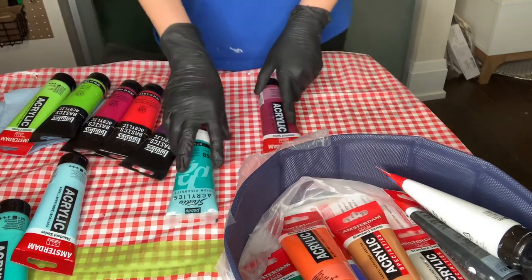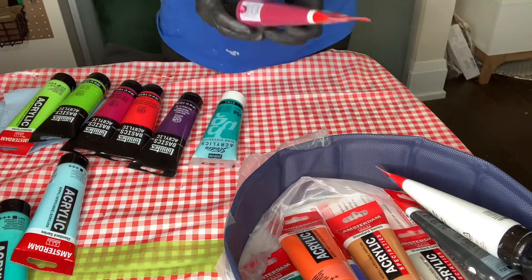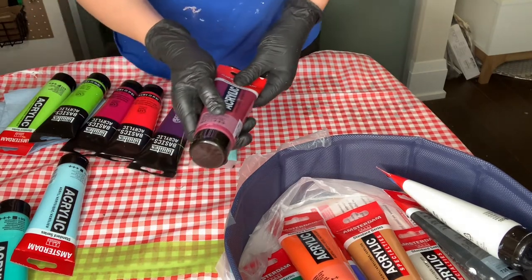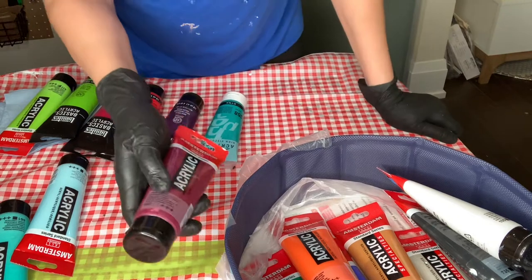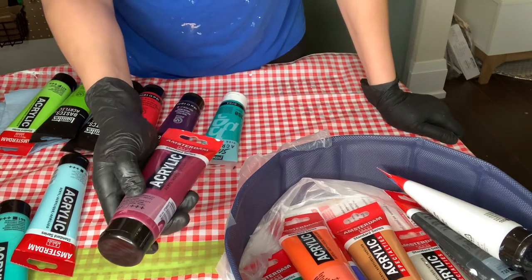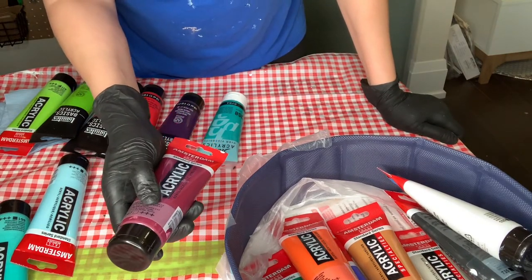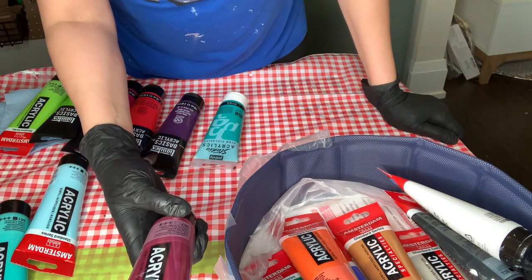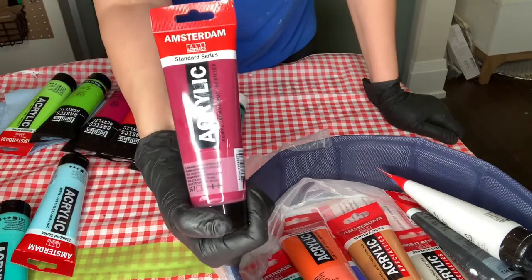Now the last one I chose from Amsterdam — one more — is Permanent Red Violet. It's a beautiful color.